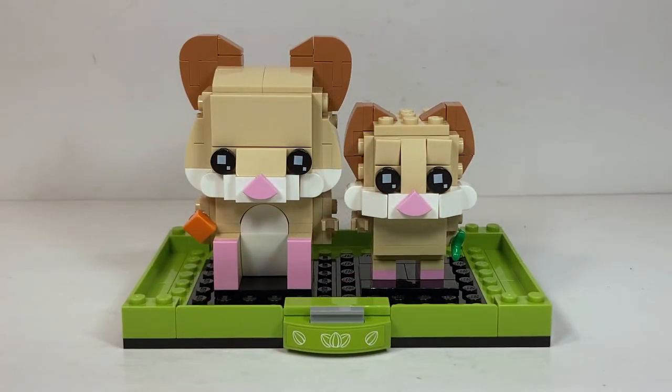Overall I'd have to rate this set a solid 10 out of 10. It's an absolutely adorable and phenomenal Brickhead and another fantastic staple for the pets line. All the ones I've gotten so far — the goldfish, the cat, and this — have been astounding and I don't have a single problem with any of them. I think these hamsters are exceptionally cute. I specifically love the adult one — he is by far my favorite — although the baby one is very cute as well.